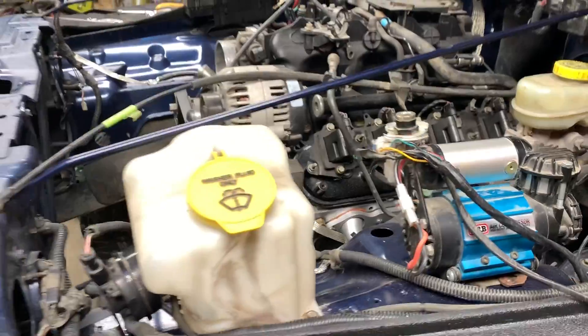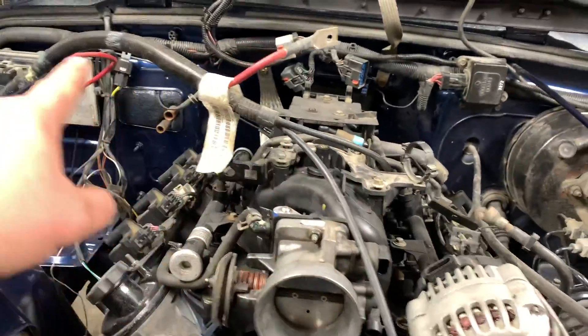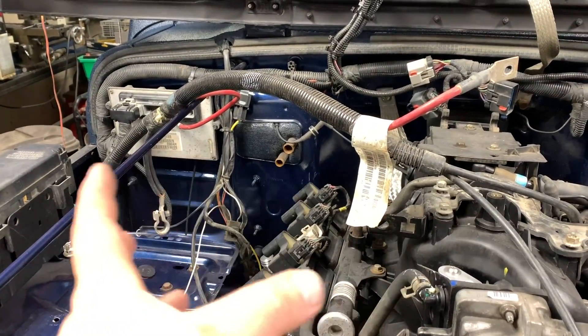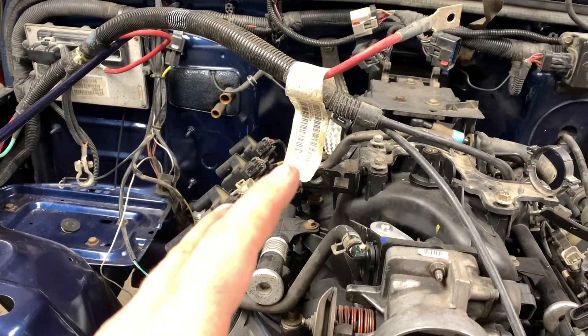With that final ground, everything is grounded now. This Jeep battery cable harness is the factory one for the 4.0 engine, so I've got to adapt it to work for my LS Vortec engine.